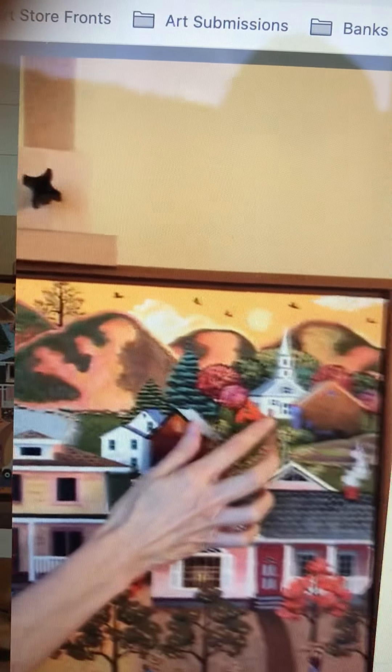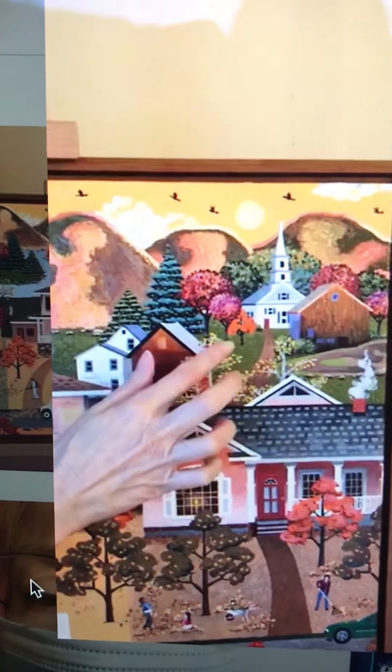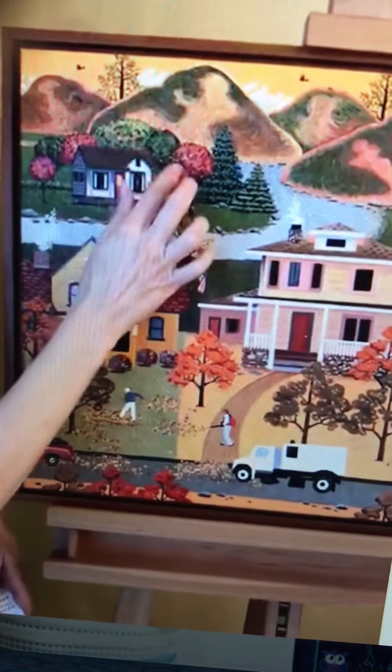Over here we've got our church representing the religion of the town. Coming down here is the shed — it's a rural town — and our water, and our little cottage over here with the autumn colored trees.